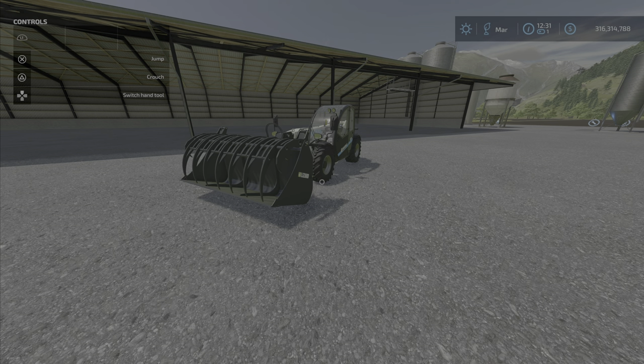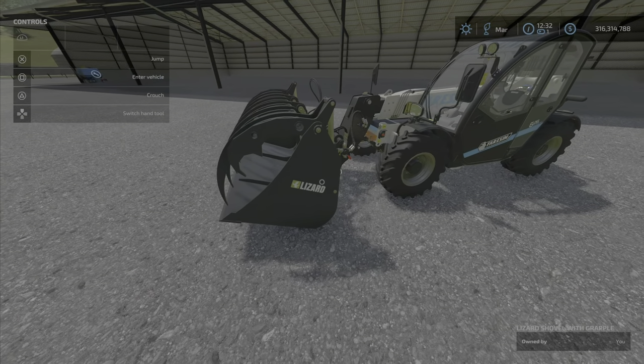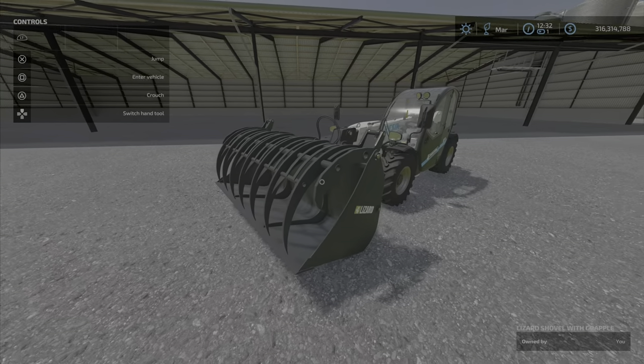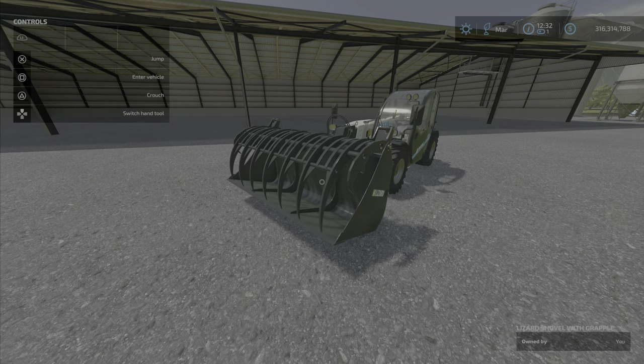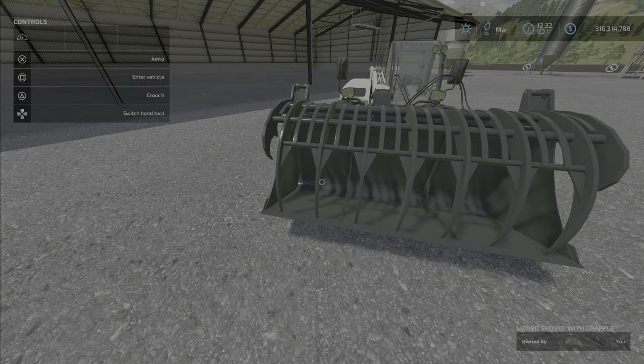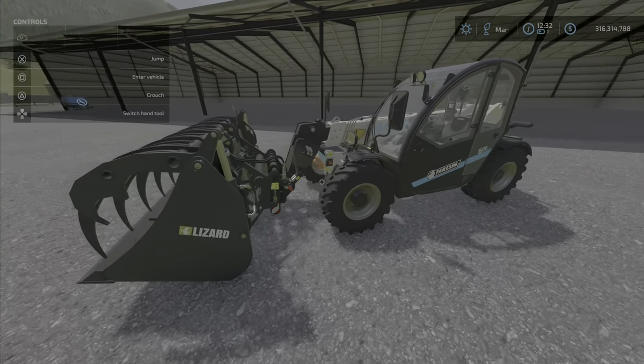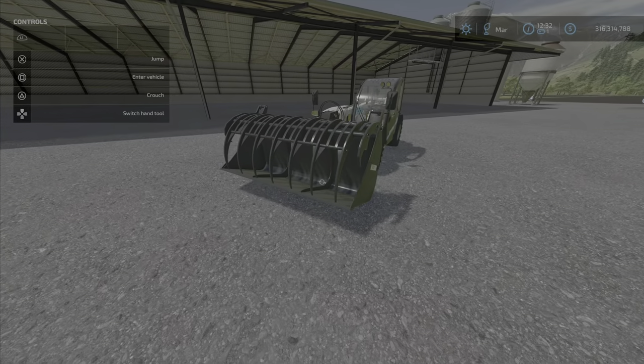Welcome everyone, Loony Farm Guy here with another new mod review for January the 11th. We have a shovel with grapple for telehandlers by Vertex Design — three point three megabytes for the download, a little bit much but not too bad. Price is thirty-nine hundred dollars, capacity is thirty-nine hundred liters.